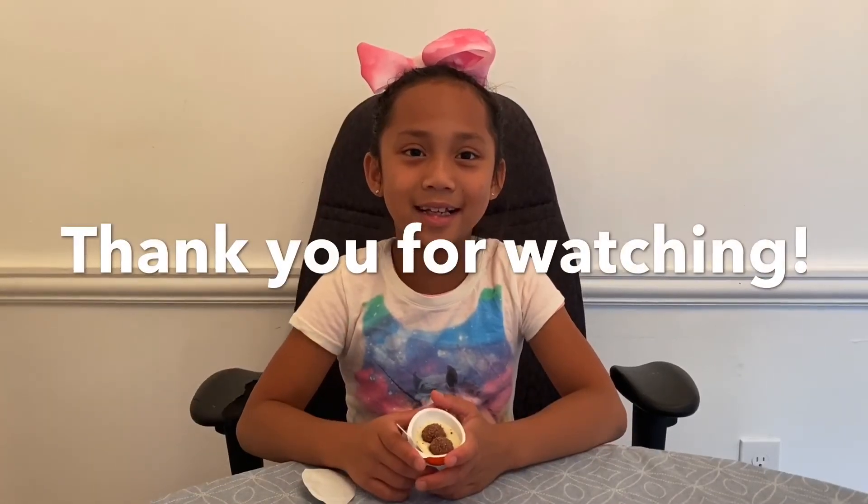That's it for today guys! Don't forget to like and subscribe and hit the bell button, and see you in the next videos — bye!